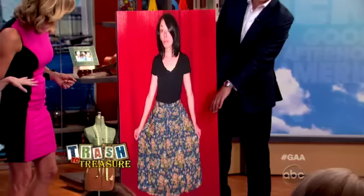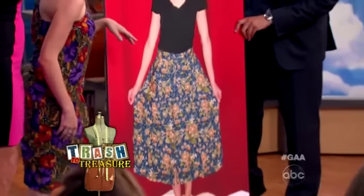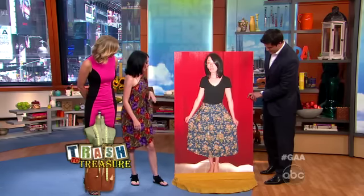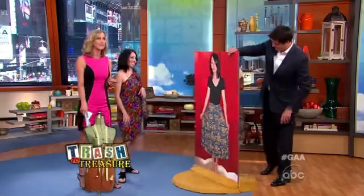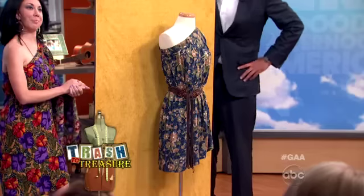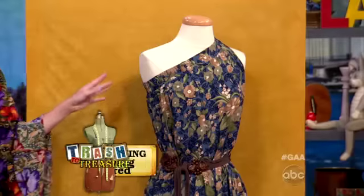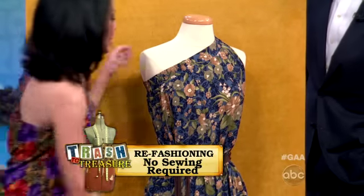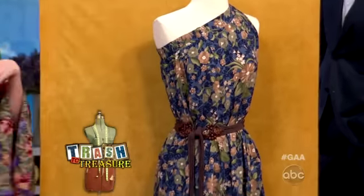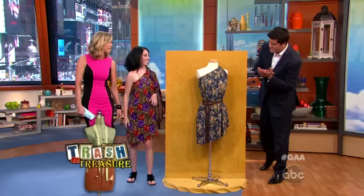Talk to us about this item. What we have here is a frumpy skirt from a thrift store. It's all buttoned down, very boring. But this is actually a no-sew fashion — you don't need a sewing machine, you don't need anything at all. All I did was unbutton a couple of buttons, let the top button stay buttoned, threw on a belt, and you have — oh, because it had a button in the front, so that becomes the arm hole. That's great.